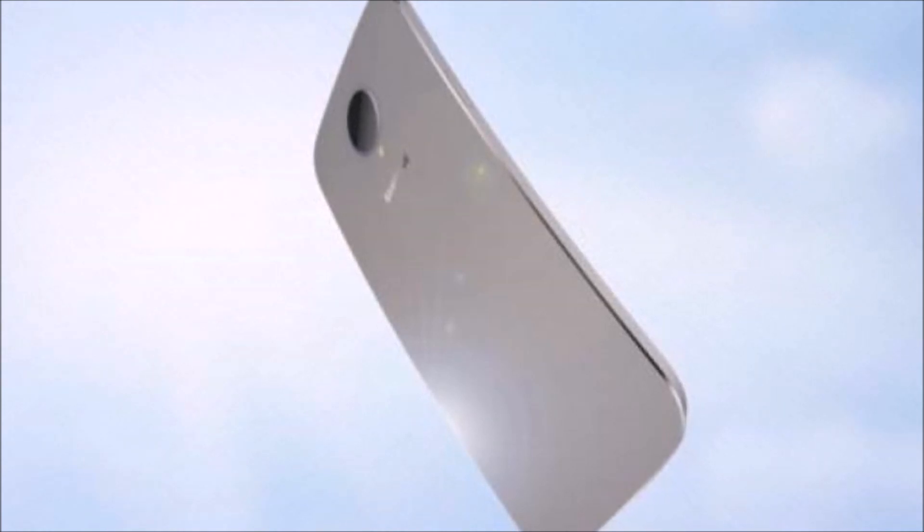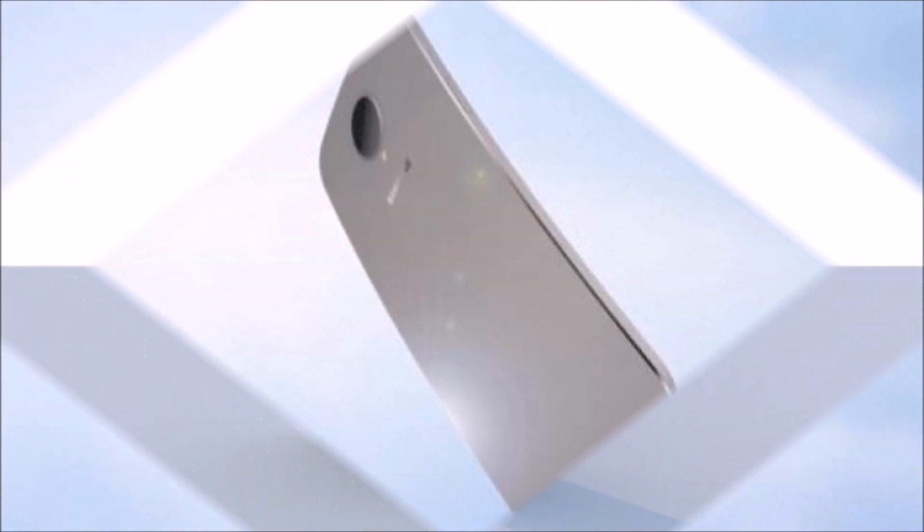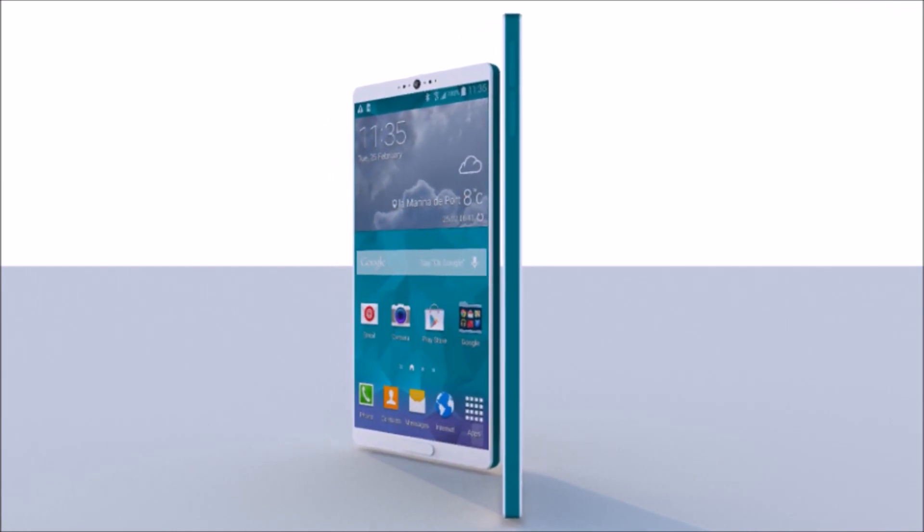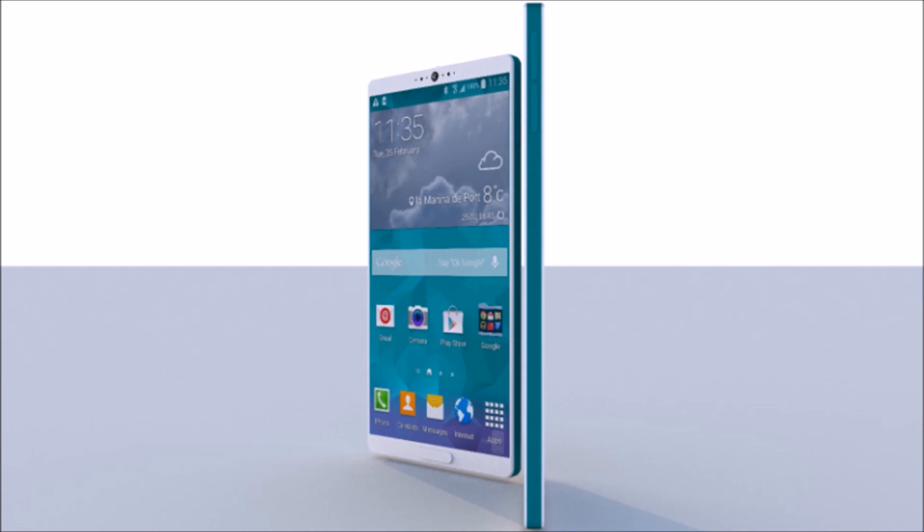Now regardless of when it does launch, the Galaxy S6 has a lot of features that it could add. In this video, I'm taking a look at what I expect to see in Samsung's smartphone based on leaks we've seen and based on what I think Samsung should add.